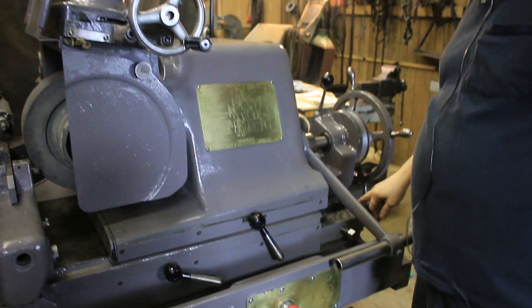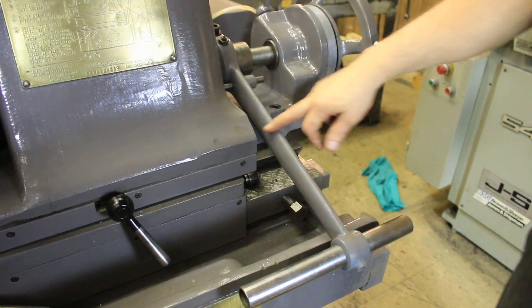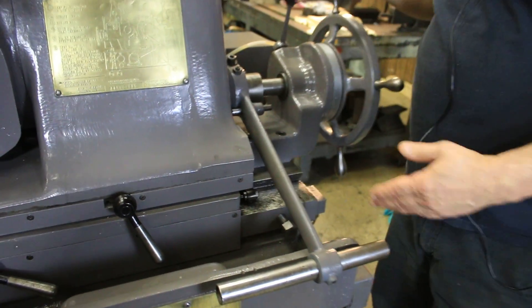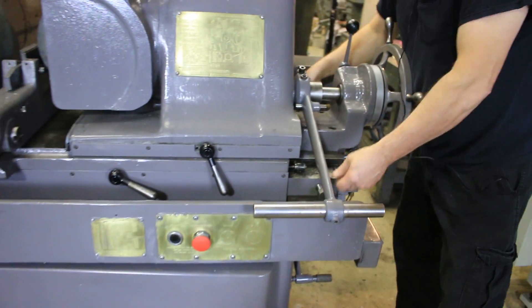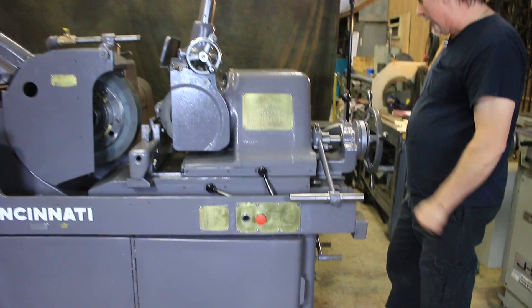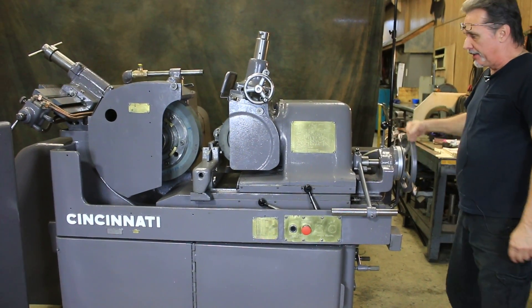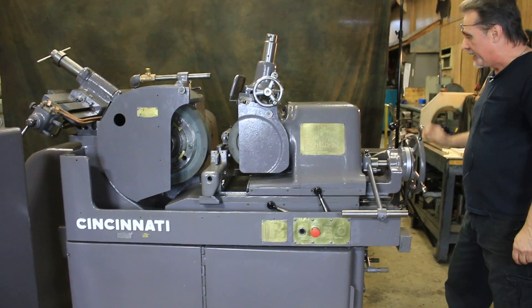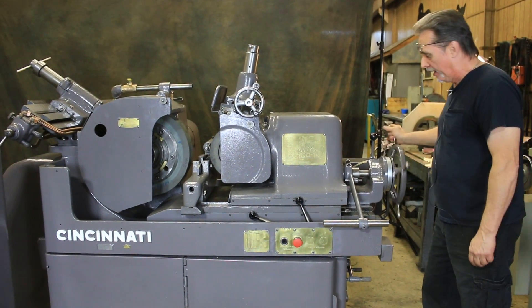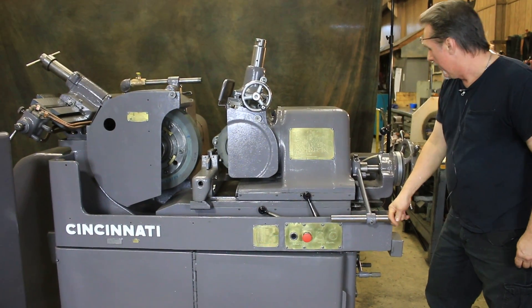The bed itself has been scraped, and the in-and-out slide has been scraped as well. The bed actually swivels — these are the bolts so you can index it to any angle you need and lock it down. I call this the ship's wheel — the handle that runs the bed in and out. It's really easy and free-moving because it's all just been done.